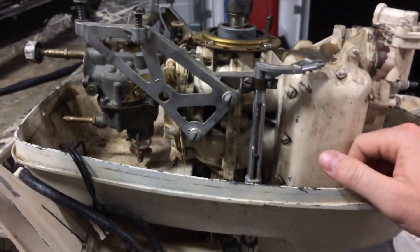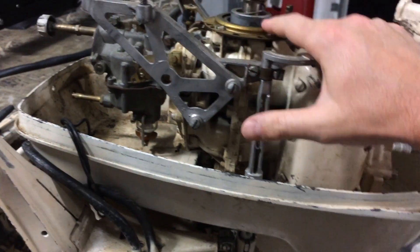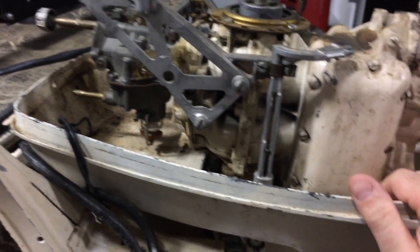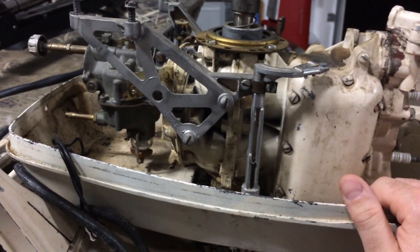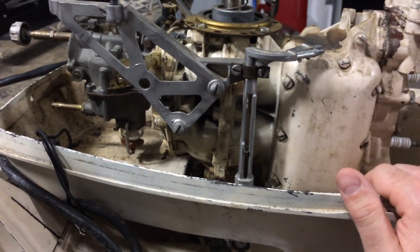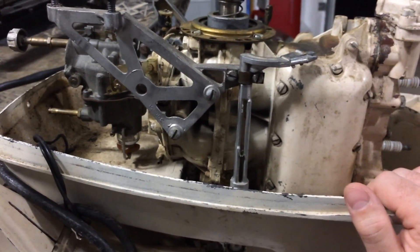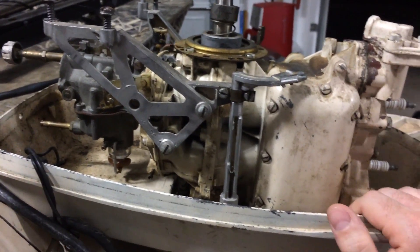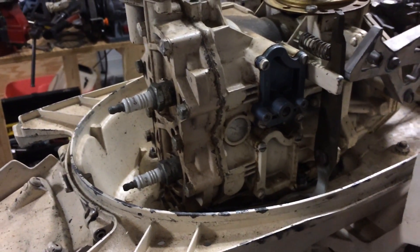That's an easy way to convert this motor from a dual line gas system to a new fuel pump single line. It gets away from having to use the old style gas tank — now you can use new style plastic gas tanks, which are much more universal. You don't have to track down old timey metal gas tanks; you can buy a newer style tank with newer fittings at Walmart, Academy, or really anywhere. I'll leave the part number in the description. I hope this helps!